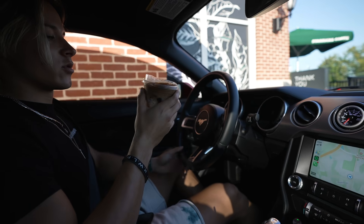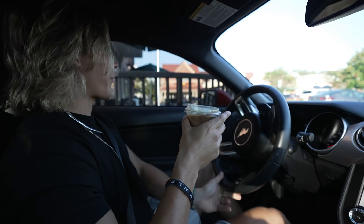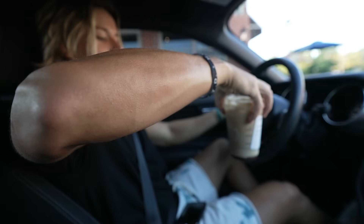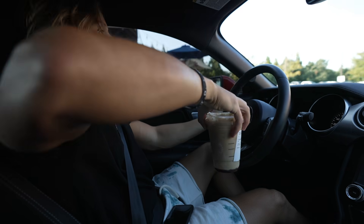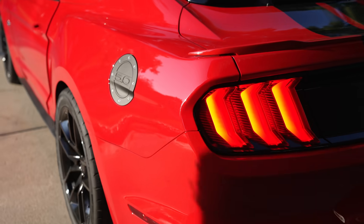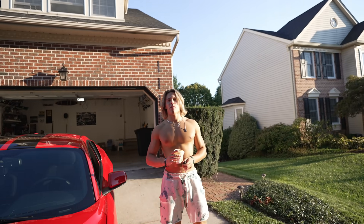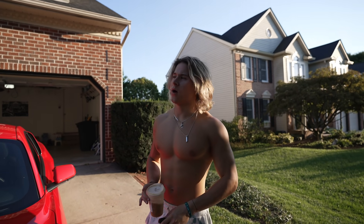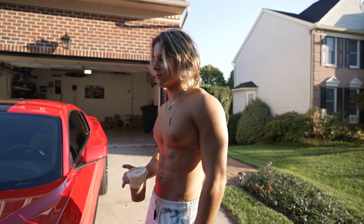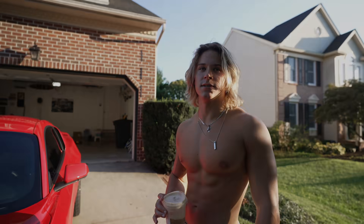I'm going to try this new apple crisp macchiato - I think you gotta mix it up. We're about to go clean the car too. I usually wash it once or twice a week - counts as cardio technically because I'm being active. Quick B-roll montage of that.